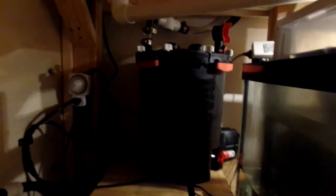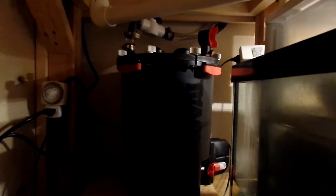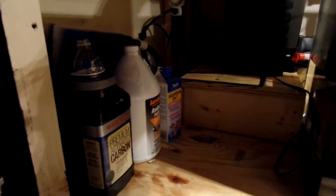This has all my chemical and mechanical filtration in here — I cleaned it out. Some of my staples, some of my necessities. Now we're going to go over and show what's going on in the wet-dry.